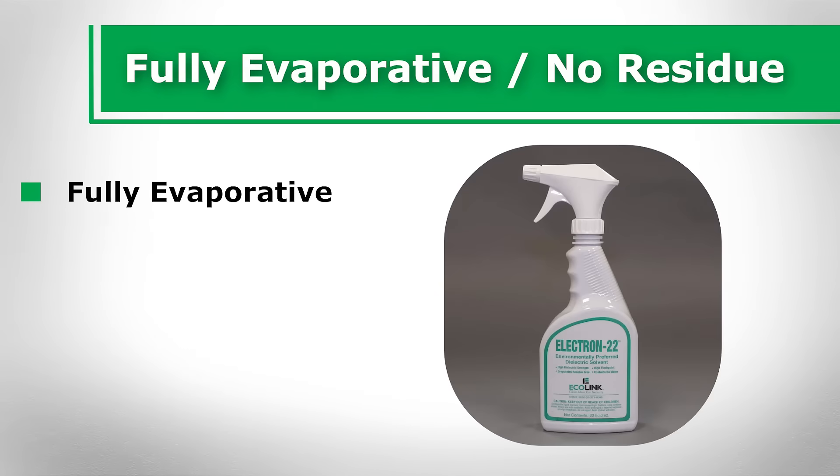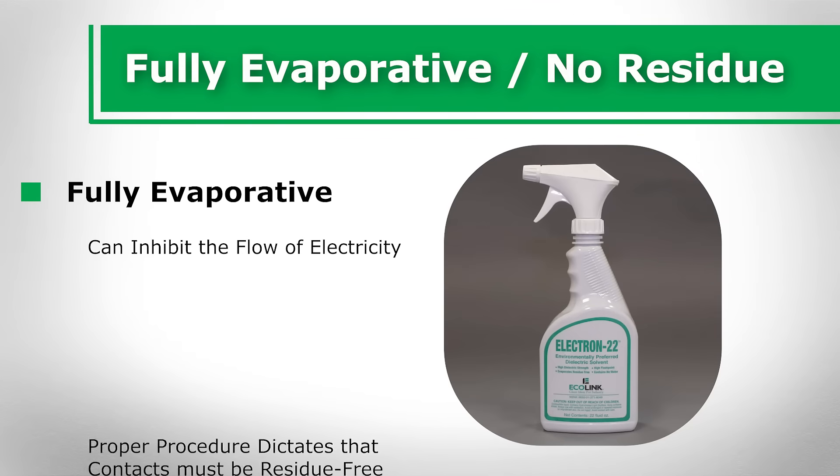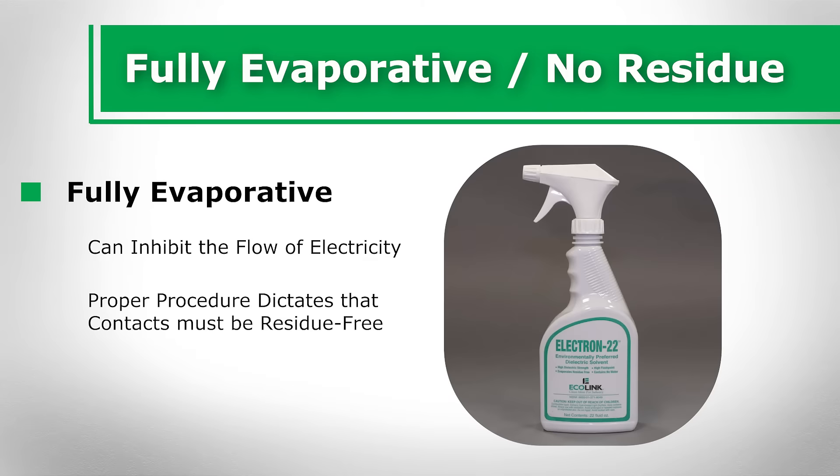Fully evaporative, no residue. Electrical contact cleaners should be fully evaporative to avoid leaving residue on contacts that causes dirt and grime to collect, because these substances can inhibit the flow of electricity when they come between electrical contacts and their contact points. Proper procedure dictates that contacts must be residue free only a short time after the dielectric contact cleaners are applied.